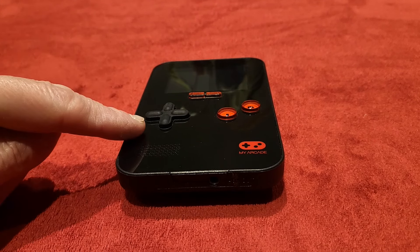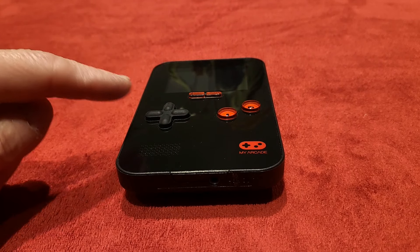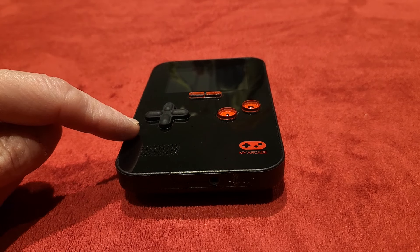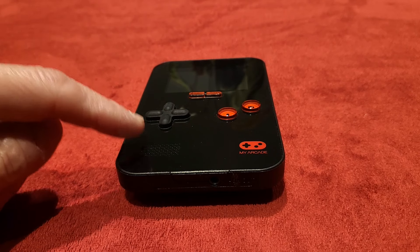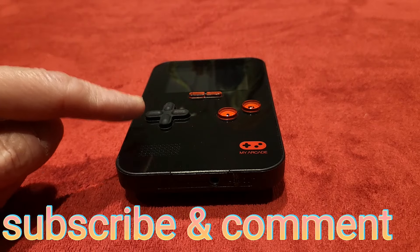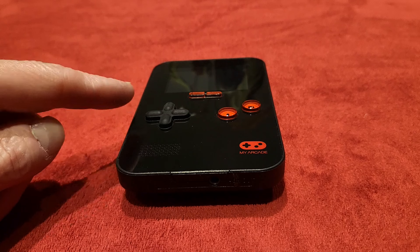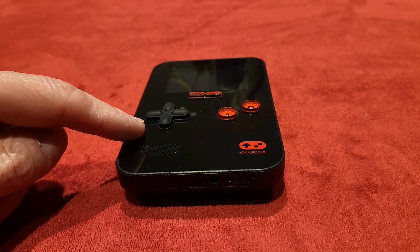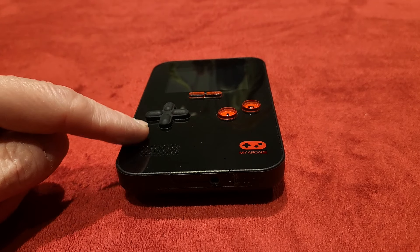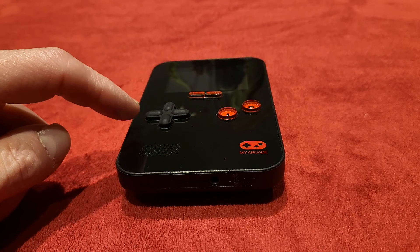I've actually got two of these. I've got a boxed one, and then I bought this one from Cash Converters ages ago just so I could not use my nice boxed one as often. I picked it up for about £5, and yeah. Obviously the boxed one sits on the shelf and doesn't get much use, while this one is a bit scratched up. But it's still a gorgeous little handheld.